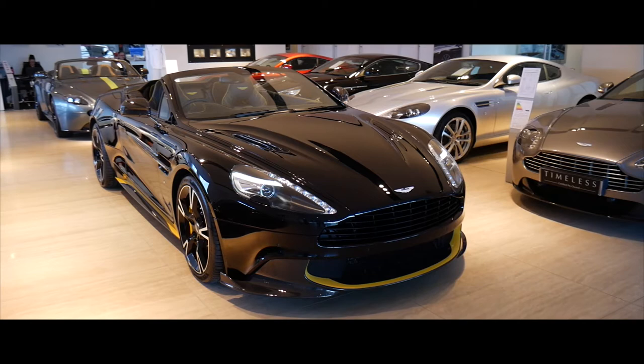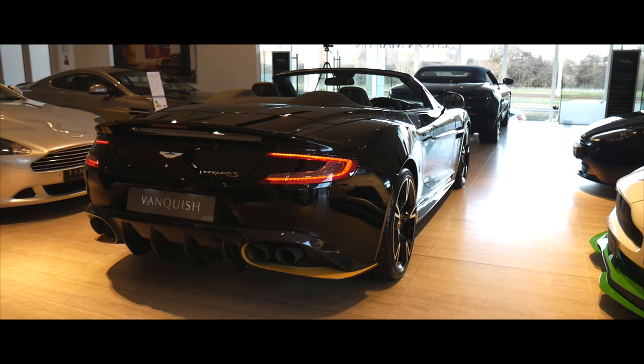Hello and welcome to Aston Martin Edinburgh. My name is Craig Handlin and I'm one of the sales specialists here. Today we're taking a look at the Aston Martin Vanquish S. The Vanquish is coming to the end of its life and we've got two Vanquish S models available in our showroom currently. Today we're going to be taking a look at this Onyx black car with the yellow touches.